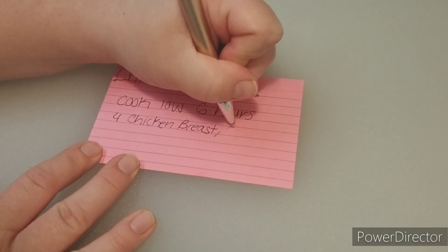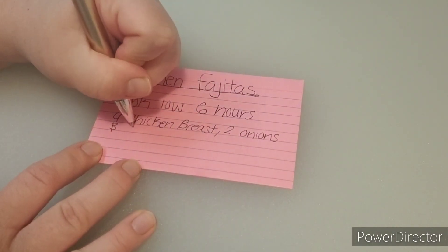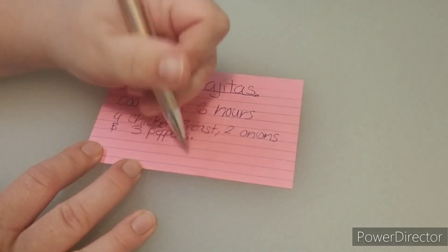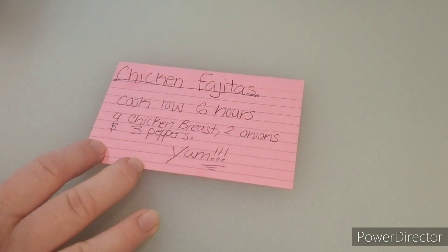I am using four boneless chicken breasts, two yellow medium-sized onions, and three bell peppers. I am using red, orange, and yellow for this recipe.